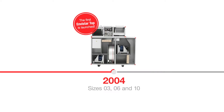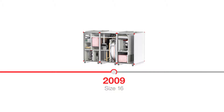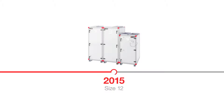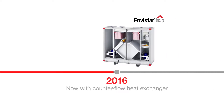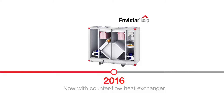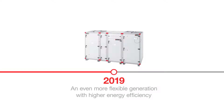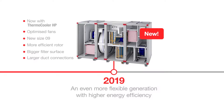In 2004 the Envistar Top series launches in three different sizes. In 2009, 2012 and 2015 more sizes are added and the success continues. The year after, top connected units are combined with our home concept series and become available with counter flow heat exchangers. And 2019 sees the release of a brand new generation of Envistar Top.